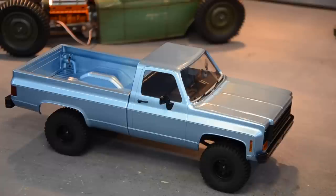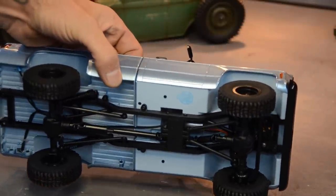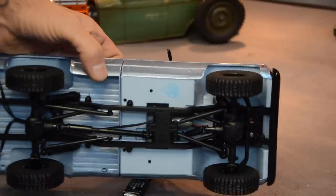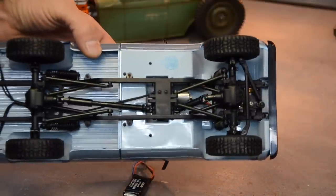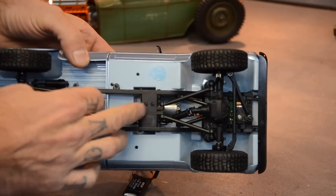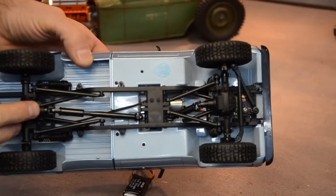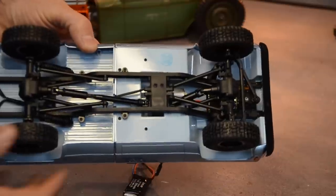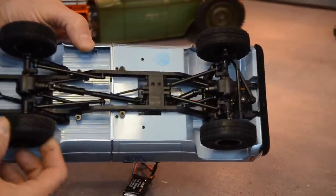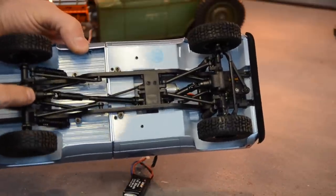Let's take a look underneath and see what we've got rocking here. We have an actual scale ladder frame, we have a transfer case, motor on the transfer case, drive shafts, four-link. This is pretty legit guys. I don't know what's inside of it but it sounds solid.